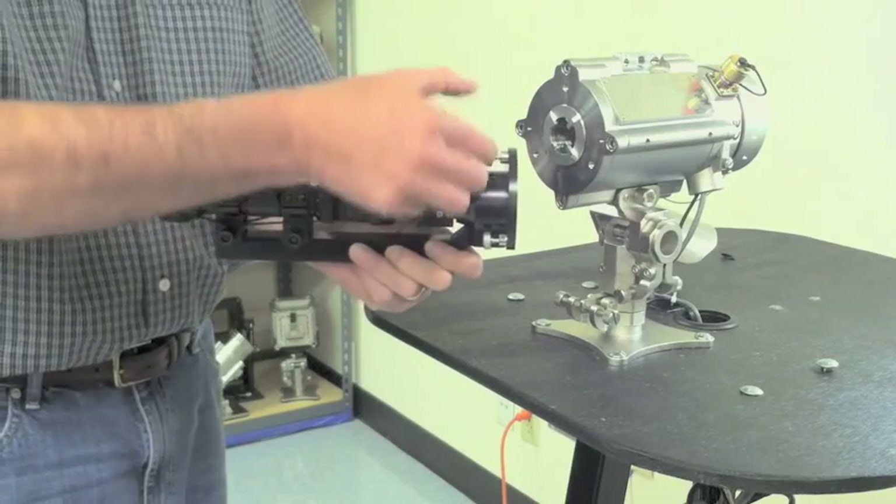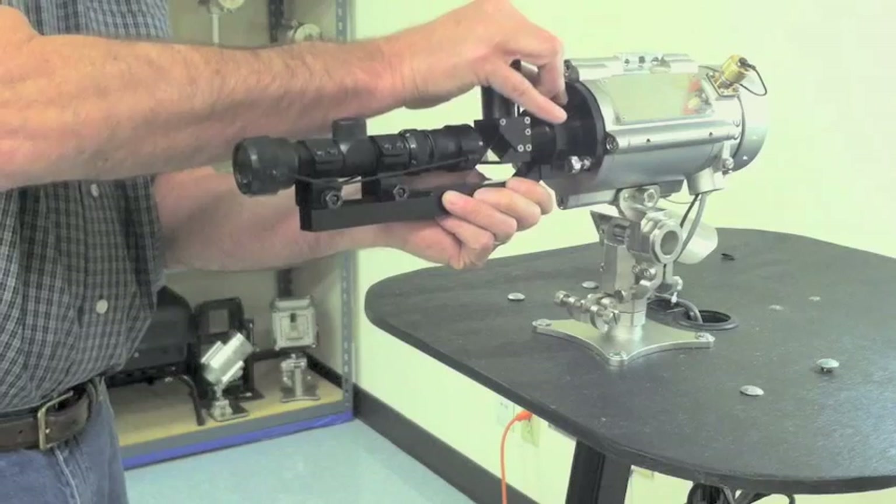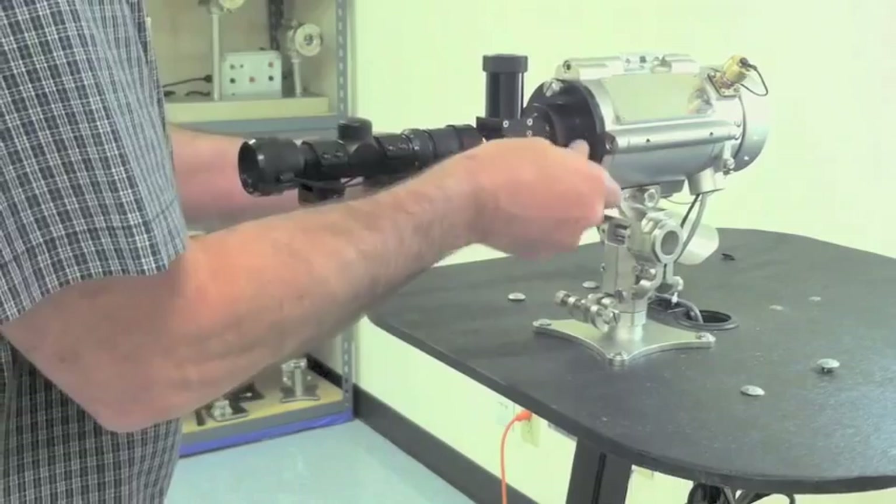When you begin to attach the telescope, first make sure that the pins on the detector are aligned with the dimples on the mounting plate, and begin by tightening the top screw first, then proceed to tighten the two side screws.